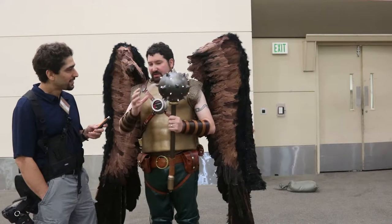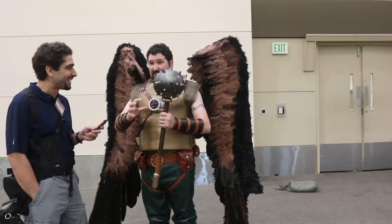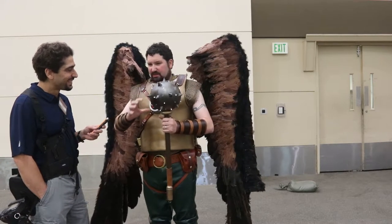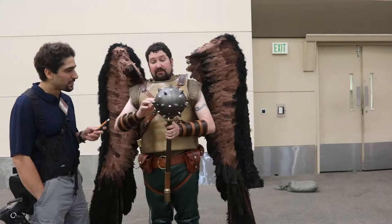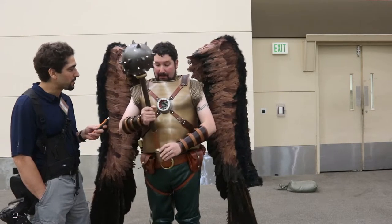I took just a giant softball, or one of my kids' kickballs, covered it, made a pattern off of that, and then just went at it. That's incredible.